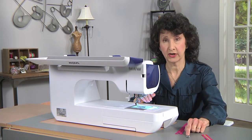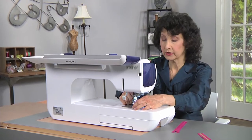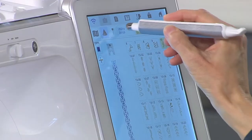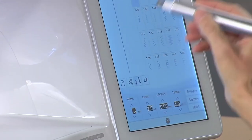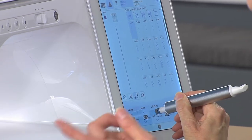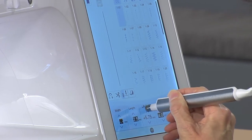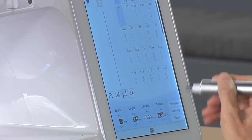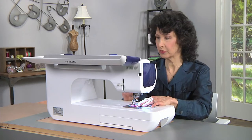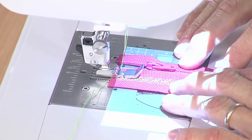I've got a special zipper foot here — it's very flat and narrow so I can sew really close to that zipper edge. I'm going to go into my utility stitches and pick a regular straight stitch. It's important to make sure the stitch position moves all the way to the right-hand side because I want to sew on the right side of that foot. I'll set that all the way over to seven. Then I'll lay the ribbon up against that, and in real life I would secure it with a glue stick so that it's nice and snug.